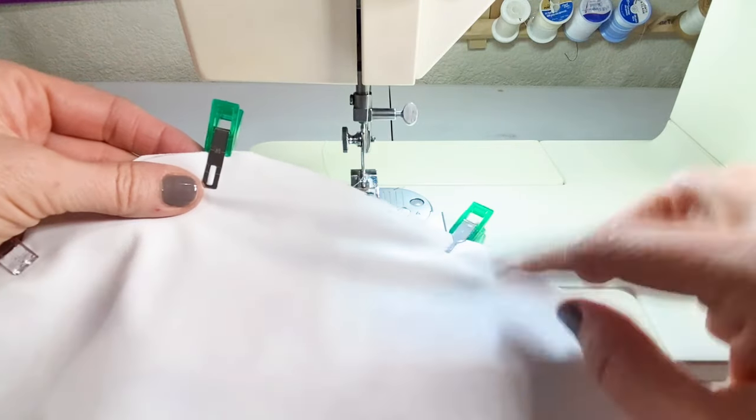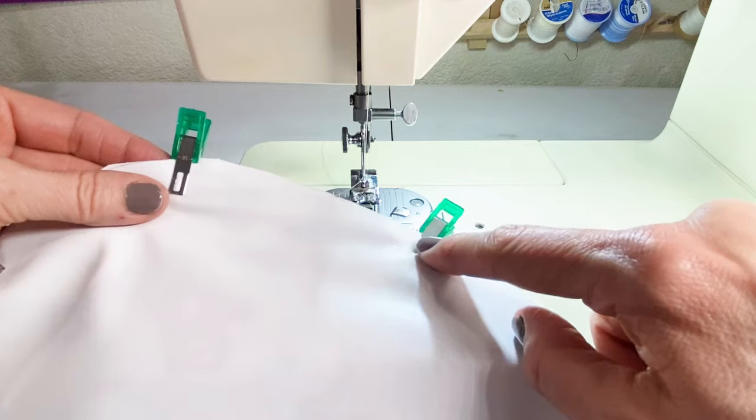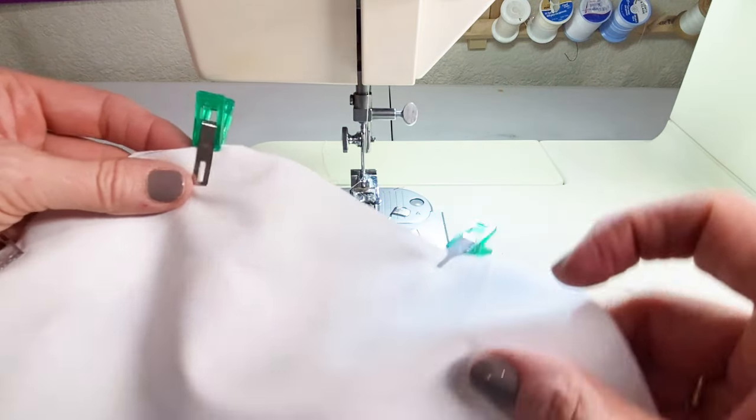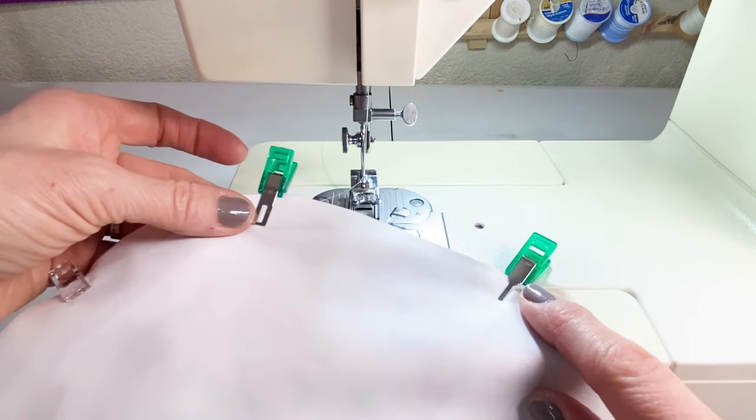Bring it over to the sewing machine. Starting just past the marked opening, sew all the way around the outside with a one-quarter inch seam allowance and stop right before the opening. Don't forget to back stitch at the beginning and the end.